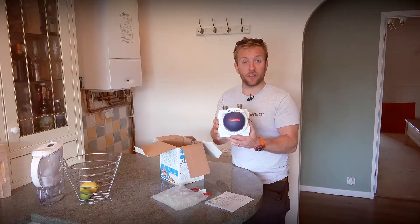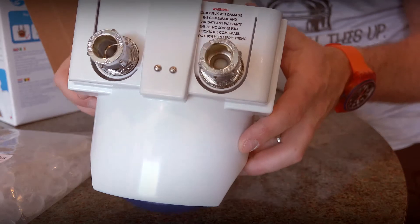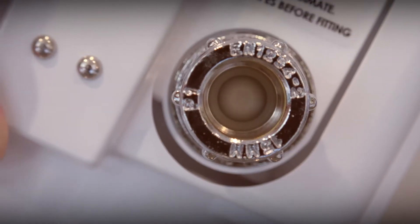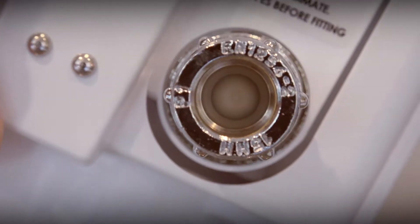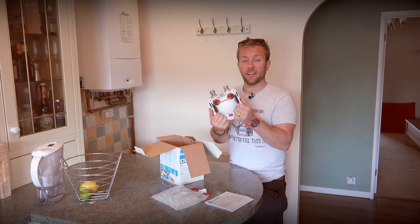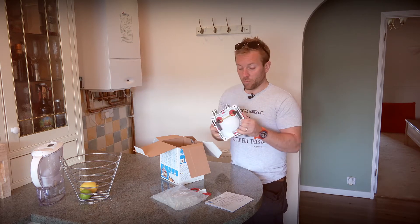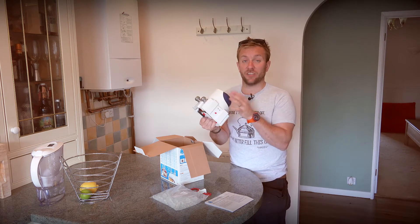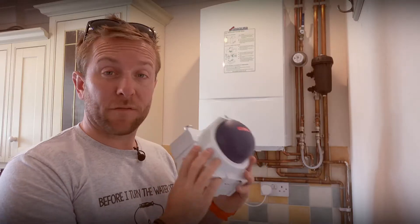A non-return valve is fitted on the inlet as standard — there's a non-return valve inside every one of these, so you don't have to worry about that. There's also a really cool intuitive design: when you want to take the cover off, you push these two bits in and there are two valves on the back that will automatically shut the water off, so when you come to change your pellets you don't have water going everywhere. Now I've got the CombiMate out of the box — I'm going to pop it to one side because we won't need it for the next few minutes.